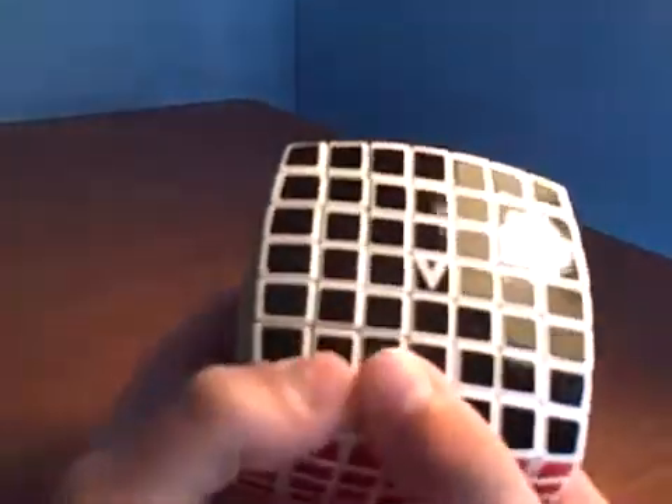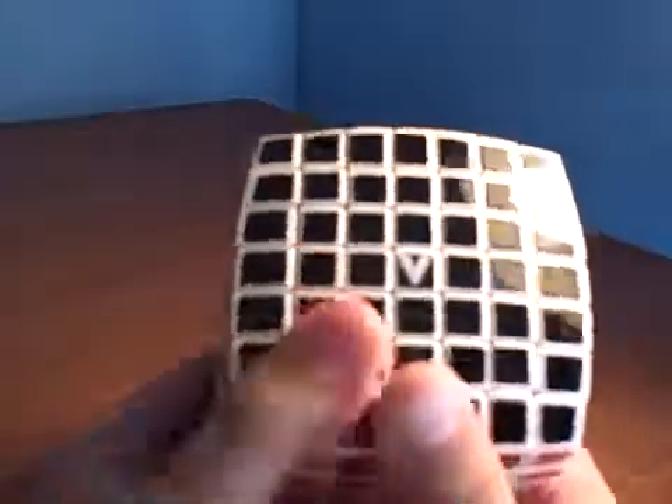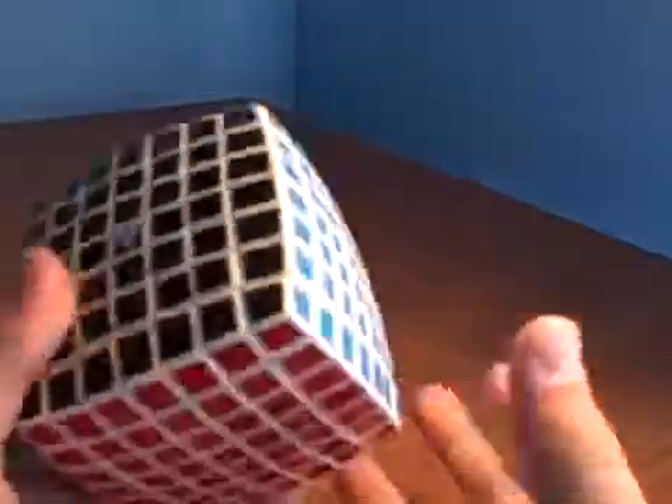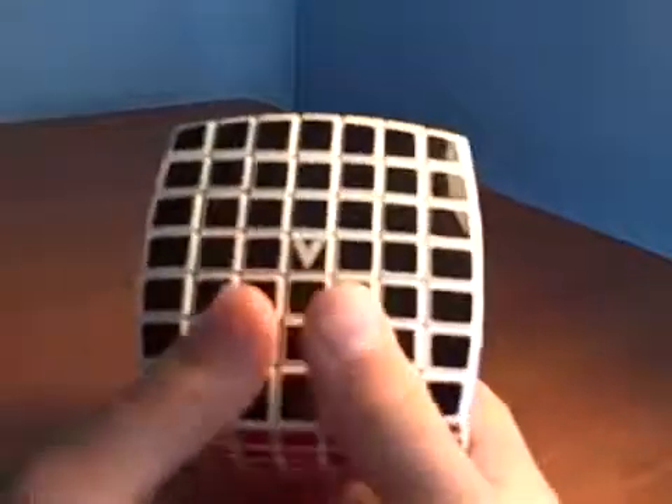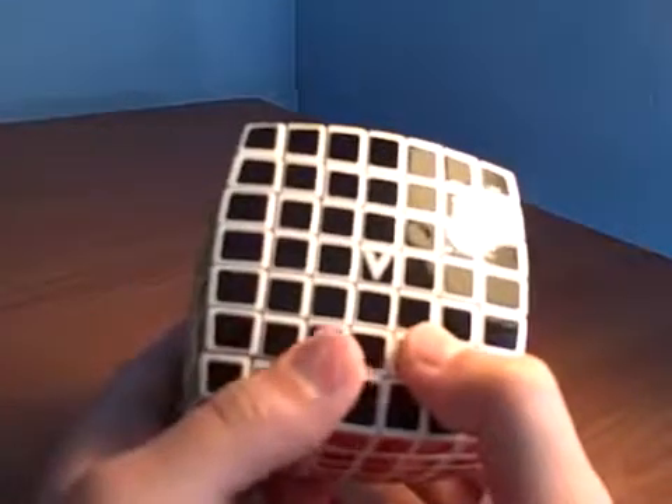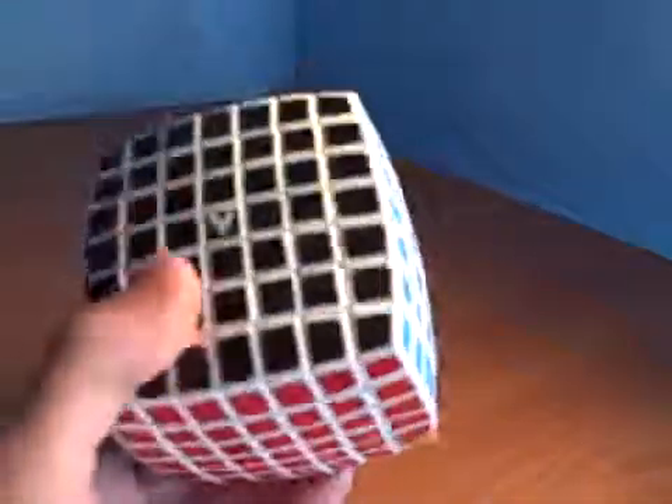The only thing you're going to need to know is how to solve a 3 by 3 and how to solve a 5 by 5. I'm going to make a 5 by 5 tutorial soon, but today we're going to learn how to solve the 7 by 7. So let's get to solving this one.